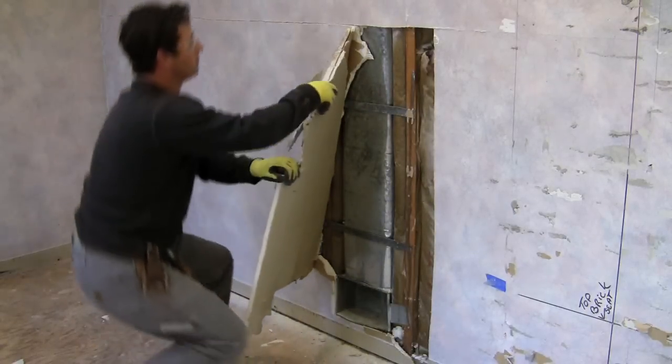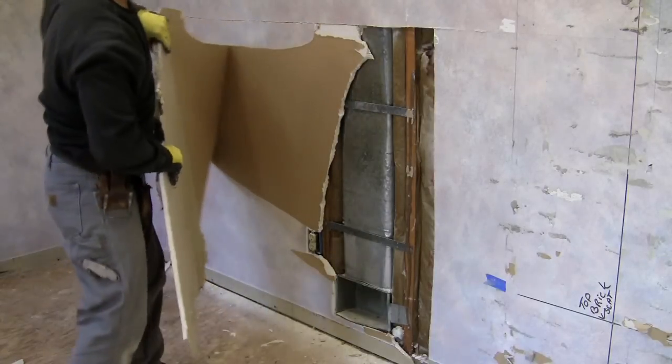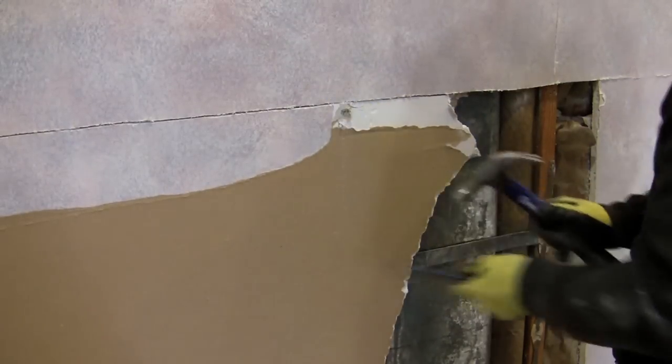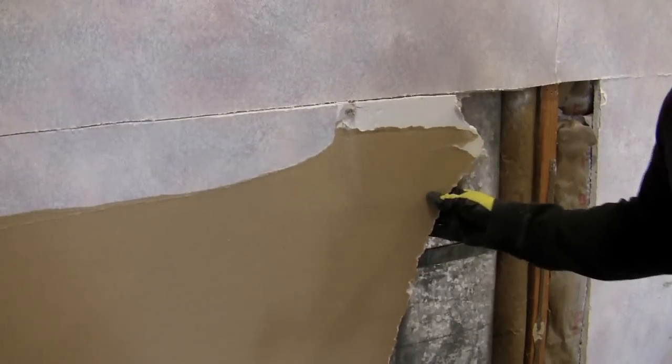It snaps at the first stud, but that's kind of normal for your first piece. Don't worry, you'll get bigger pieces later. And there's that ductwork I was talking about — you've got to be careful when you're cutting through the walls. If you encounter nails, pop them out if you can; it'll help you get started on the piece.